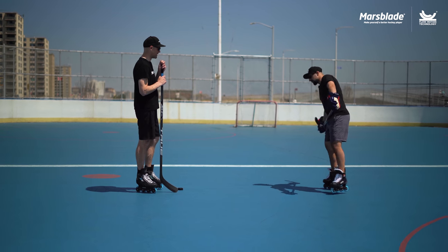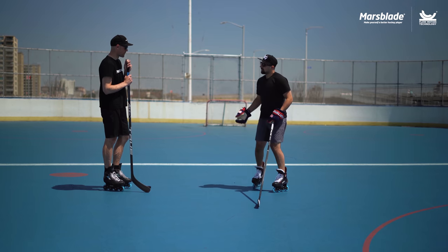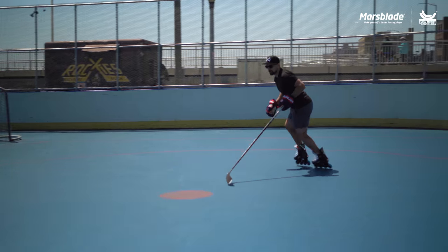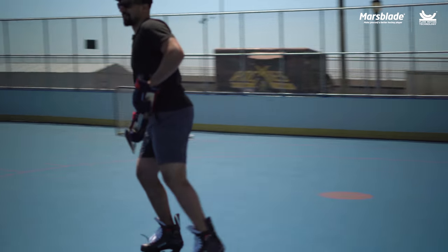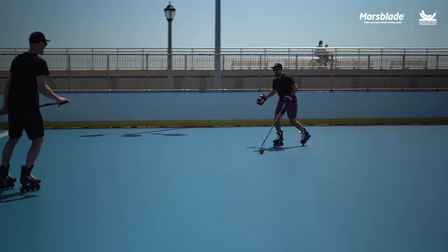The glide feels just like ice hockey — when you're bent low and you already have your speed, the glide feels the same, that same feeling in that push. Again, you can't cheat it; if you're lazy and you're skating backwards, you want to fall right forward.